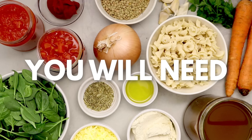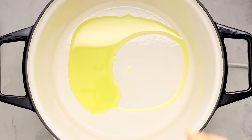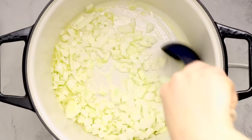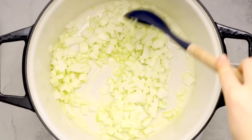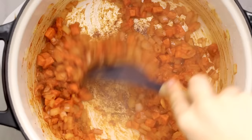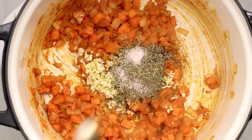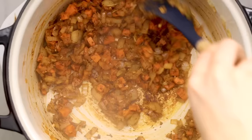First up, we're making a one pot lasagna soup that even Garfield would approve of. Pasta is my ultimate cozy comfort food and soup is too, so combining them makes so much sense — plus it's way easier than actually making a lasagna. We start out by sautéing some onion in oil, then sautéing the tomato paste and carrots in with that onion to get some nice browning on the bottom of the pan, which adds a ton of flavor to our broth.